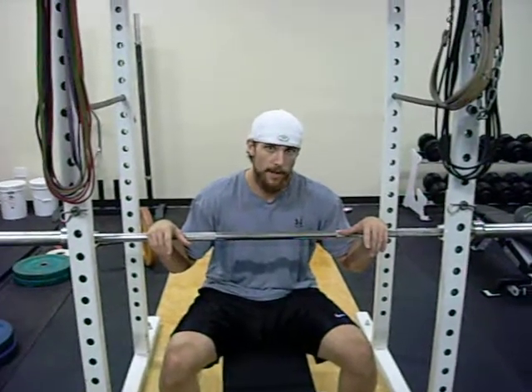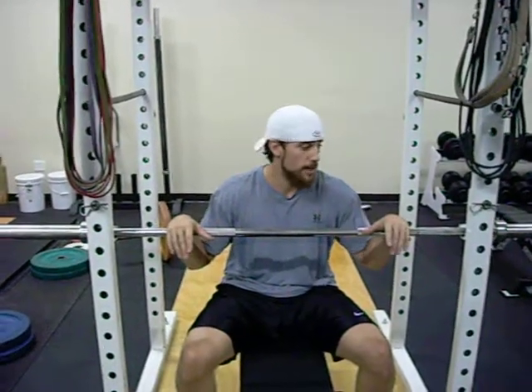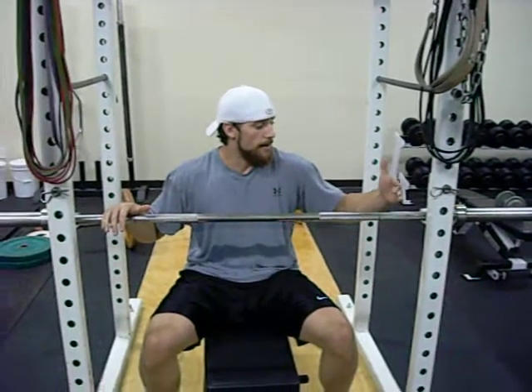Whether it's 10 seconds for multiple reps, 5 seconds for multiple reps, 30 seconds for one rep — whatever you want to do, whatever application you want to apply it to. Big thing: you have to focus on trying to break through the pins.